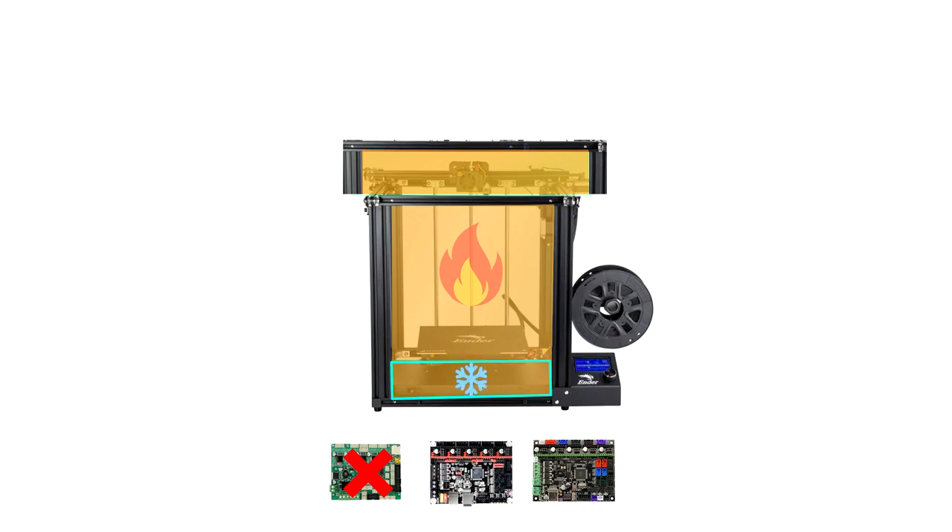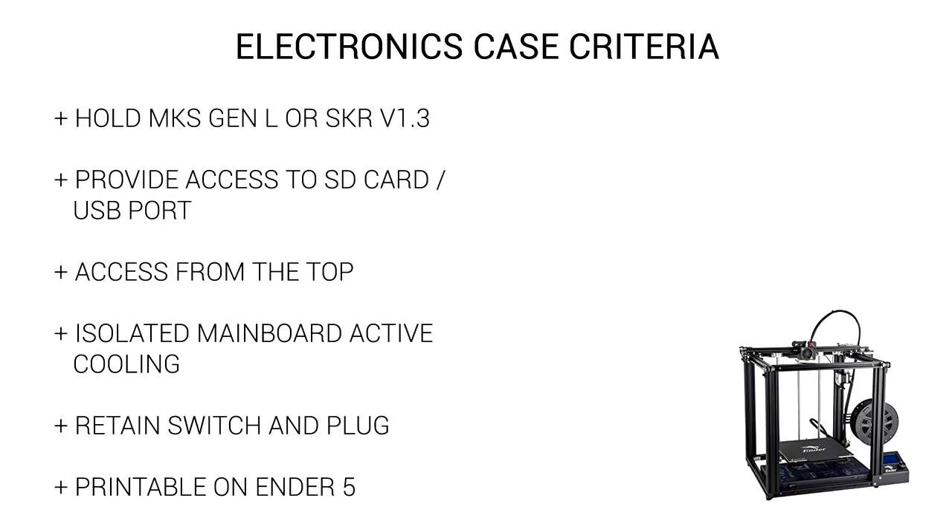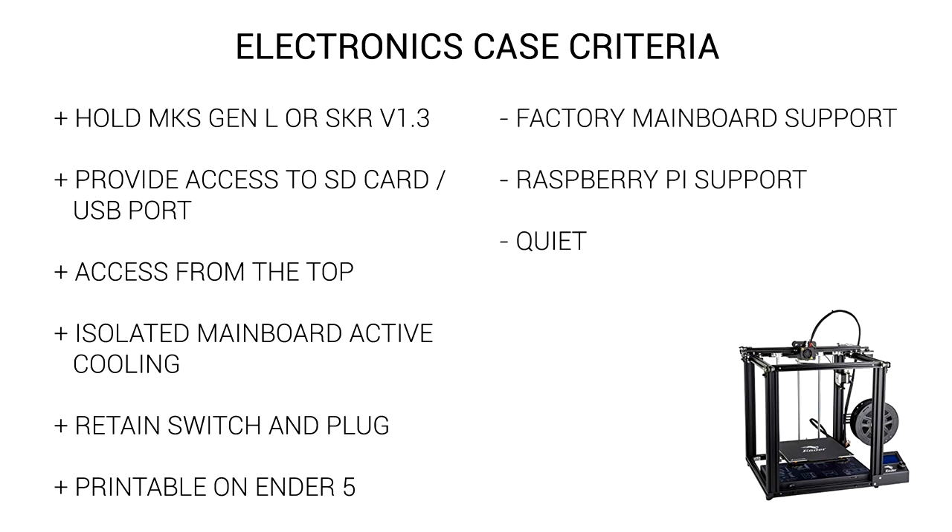But to throw a spanner in the works, our electronics down the bottom needs to remain cool, especially the stepper motor drivers. And this parameter drives the basis of my design. Our design criteria is as follows: primary purpose is to hold an MKS Gen L or SKR 1.3; provide access to the SD card and USB port; access the mainboard from the top instead of the underside; isolate mainboard active cooling from the heated chamber; retain the factory switches and plugs; and have all pieces printable on an Ender 5. I'm not concerned with factory mainboard support, Raspberry Pi support, or keeping it quiet — but I'll upload the STEP files so people can remix as they see fit.